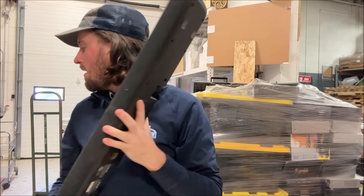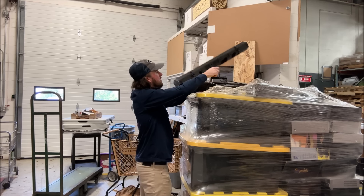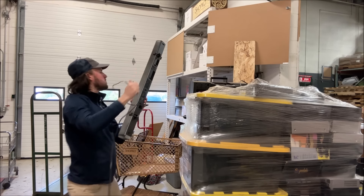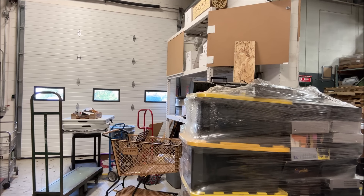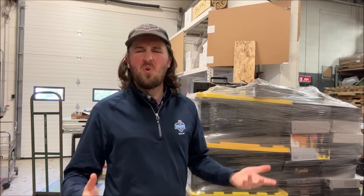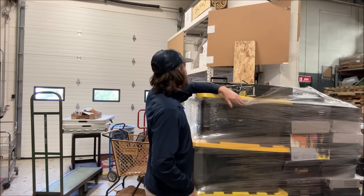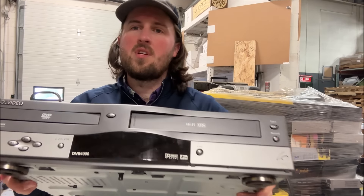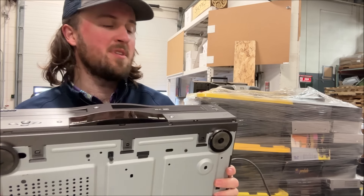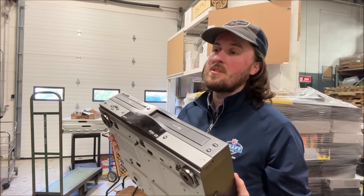I'll set the Yamaha sound bar aside to look up on eBay. We've also got a Sony sound bar here. Bose is the big brand for these — I think I just sold one for about $150 recently. Here we've got a Go Video VCR/DVD combo — not a super desirable brand, but if it works I should get at least $25 for it. I've got a guy with an antique mall booth who pays me $25 each.